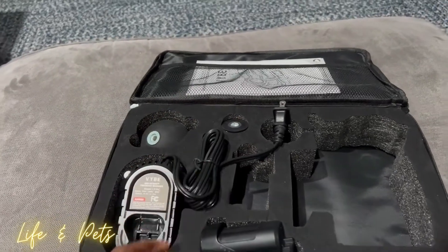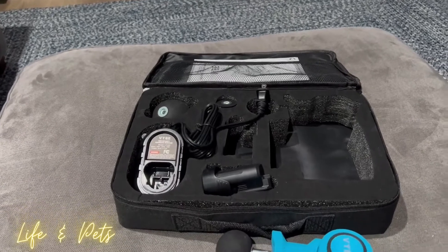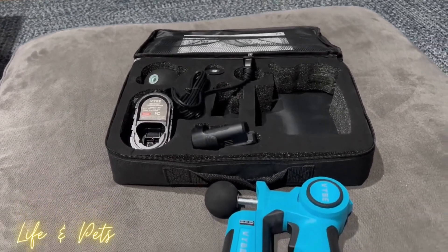Those two attachments are set up to kind of trigger or target a specific area that you are looking for.